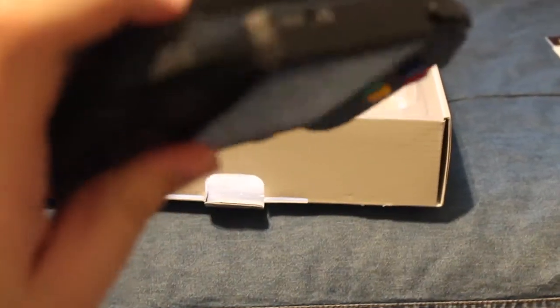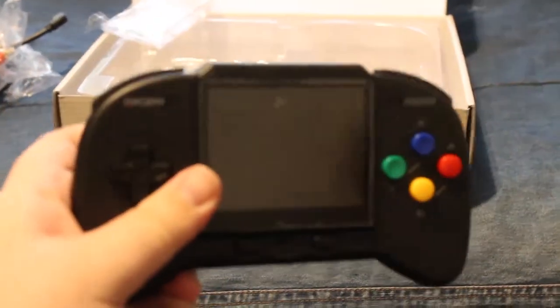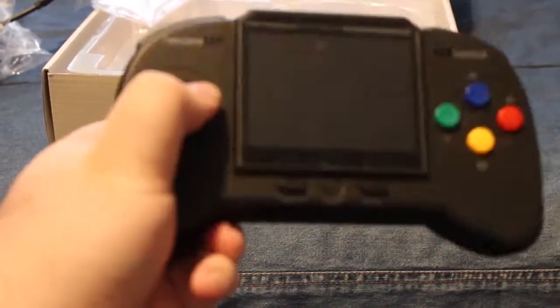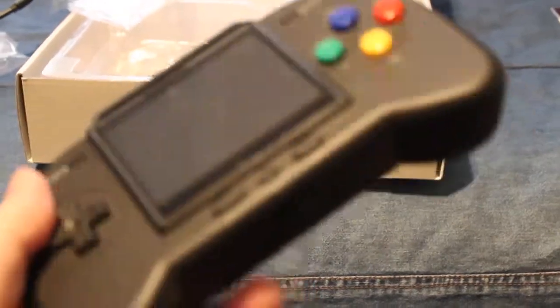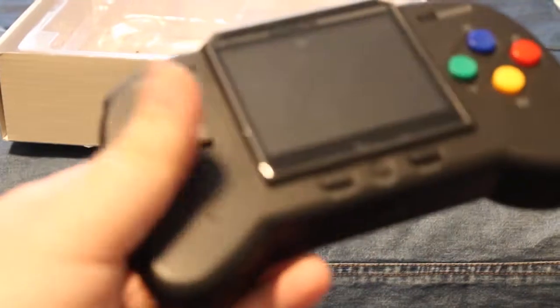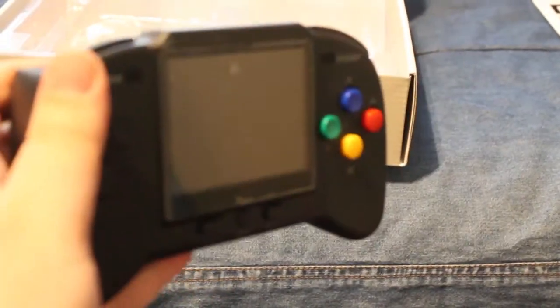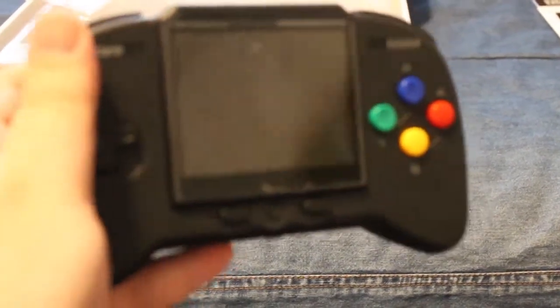There it is. And we can see on the back it's SNES compatible right away. It seems to fit pretty well in my hands — I'm only doing one hand right now. I was hoping it was a little bit bigger, maybe closer to the Wii U gamepad, but it's actually a pretty good size. Pretty solid.